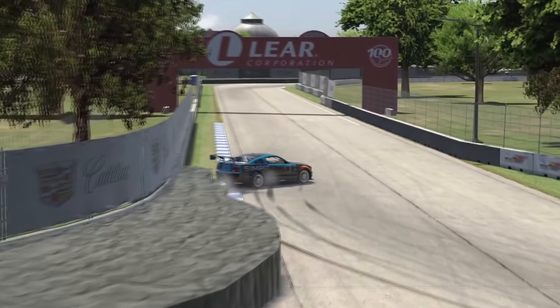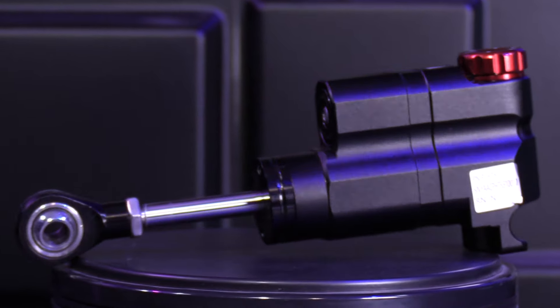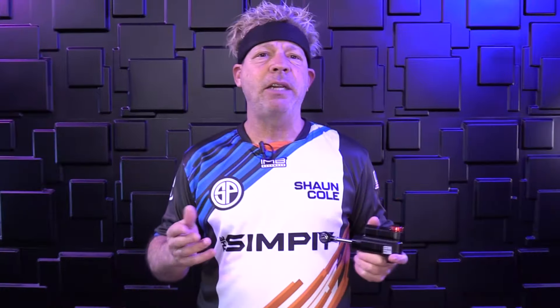Hey there fellow sim racers, Cole Little here. Let me ask you a couple of questions. Are you tired of losing control and careening into the barriers? Or maybe you're just frustrated with your lack of finesse and throttle control. Are you ready to leave that lead foot reputation behind? Well if you answered yes to any of those questions, then listen up because the SimMagic P-HTS hydraulic throttle system might be just what you need. With its precise control and smooth operation, say goodbye to spinning out and say hello to dominating every corner on the track.